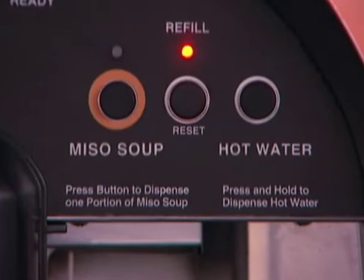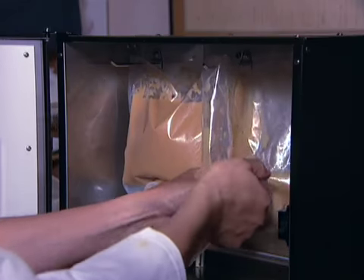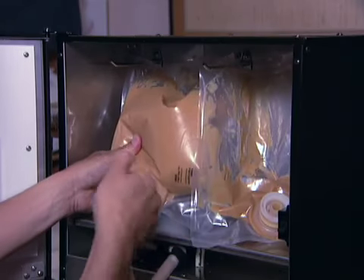When Miso is running out, a light will turn on. Disconnect the empty Miso pack from the server and connect it to a new pack.